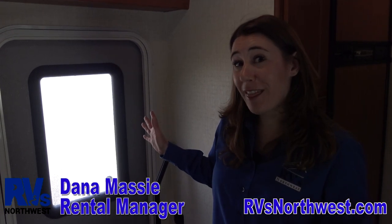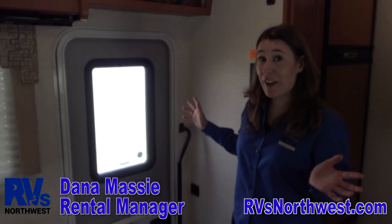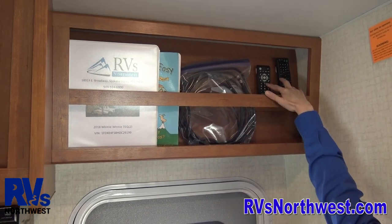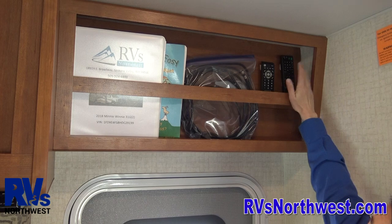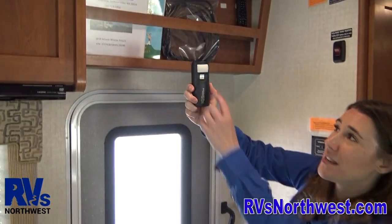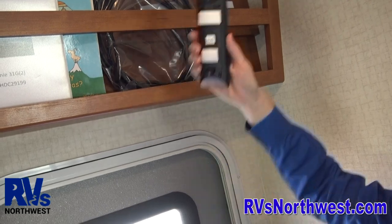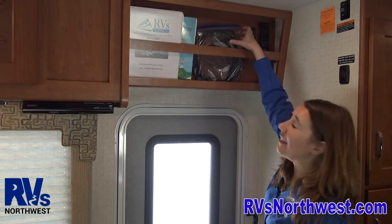To many people, one of the most important things in the RV is TV. So where would you find the remotes? We hid them up in this cubby hole — they're velcroed to the wall up here above the entry door, so when you're looking for the remotes you can find them. On the back of each remote is labeled exactly what it's for, so you're going to have a TV remote and a DVD remote. Both of those are velcroed up there and labeled.